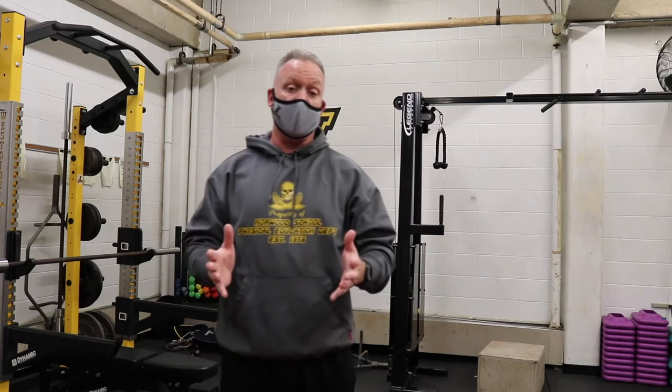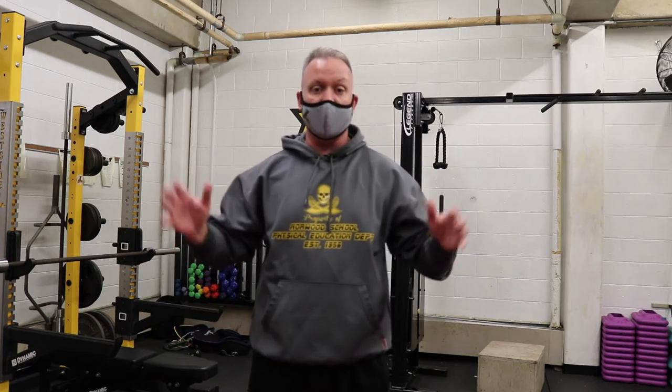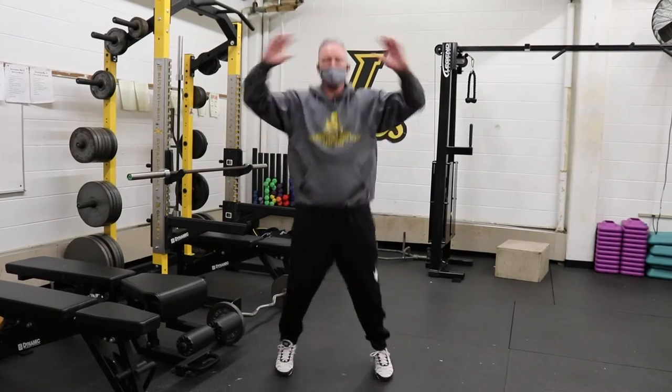All right, so there you go, Bucks — four exercises you can do anywhere. Start off with jumping jacks: warms the body up, gets the blood pumping.